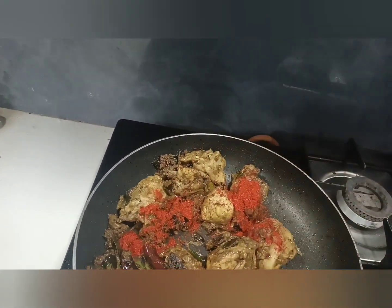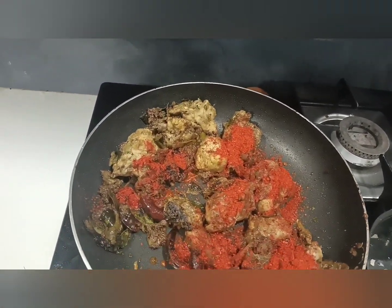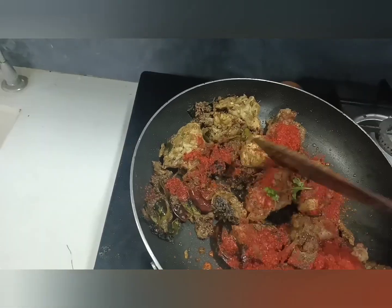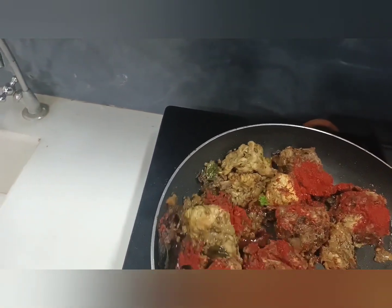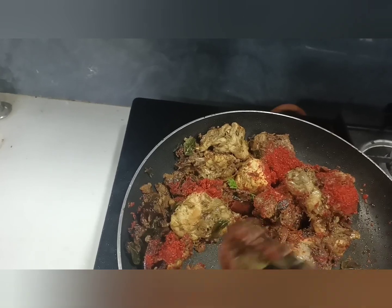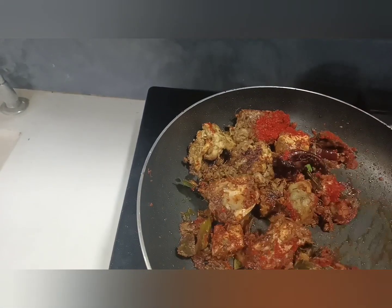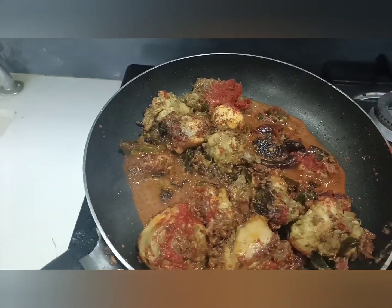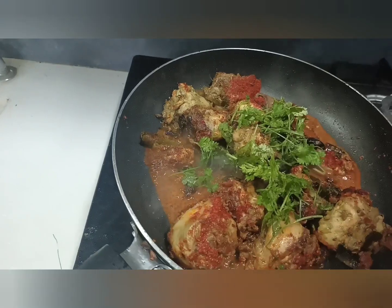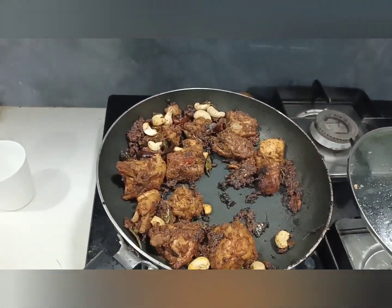Now the work is done. I will add 2 and a half spoons of spice and add the paste in pieces. I will add half a glass of water.